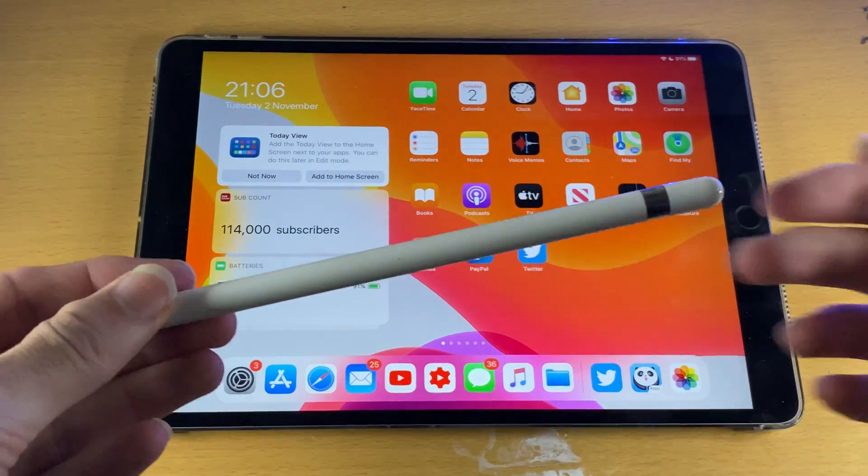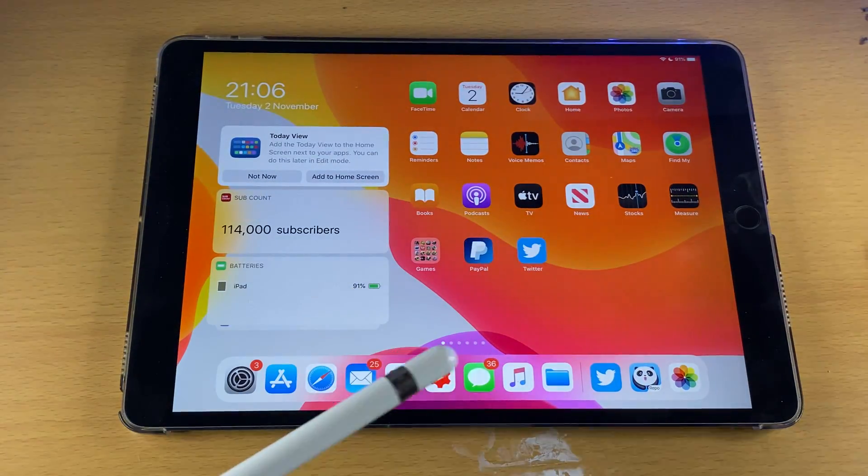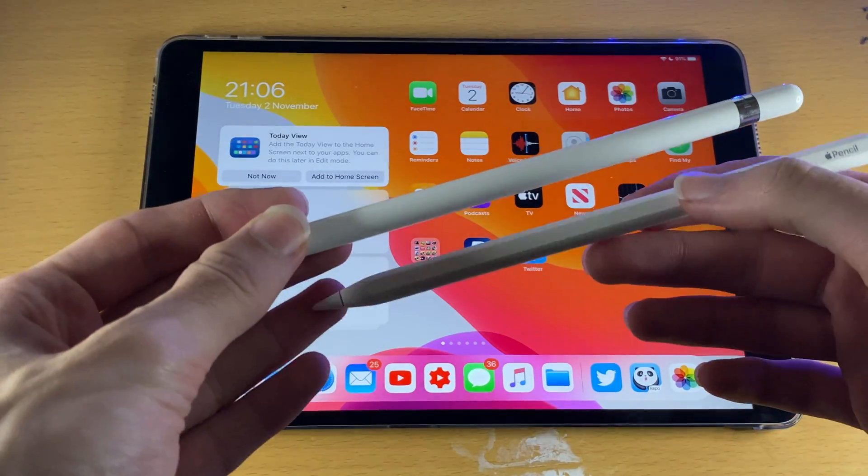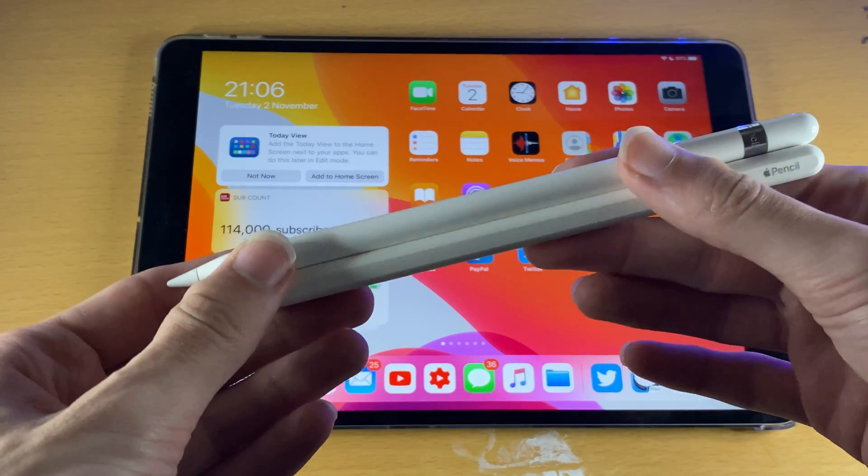Welcome everyone. I would like to show you how to pair your Apple Pencil 1st generation to your iPad. First of all, let's make sure we have the right model of Apple Pencil. In front of me, I have the Apple Pencil 1st gen and the Apple Pencil 2nd gen.